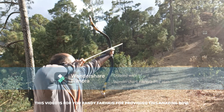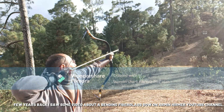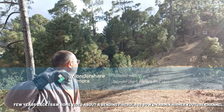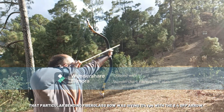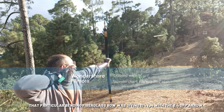This video is for you, Randy Farin, for providing this amazing bow. A few years back I saw a video about a bending fiberglass bow on Harman's YouTube channel. That particular bending fiberglass bow was given 174 fps with 8.4 GPP arrow.